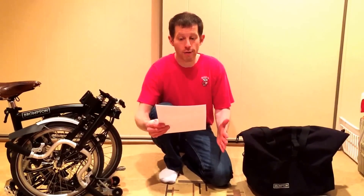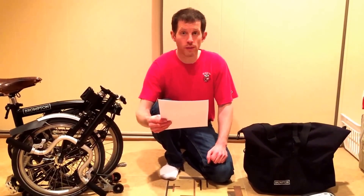How to travel with a Brompton on an airplane. This video is for those people who would like to bike to the airport to catch their departing flight, and then bike from their arrival airport to their ultimate destination.